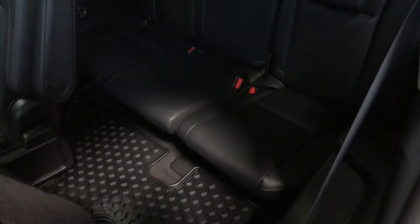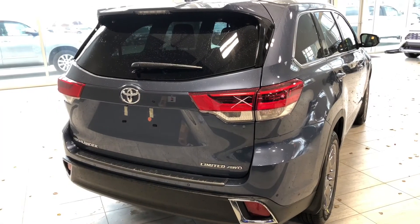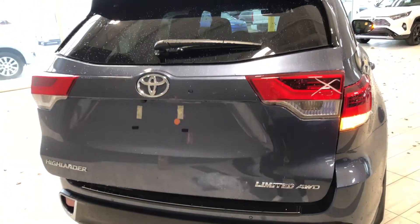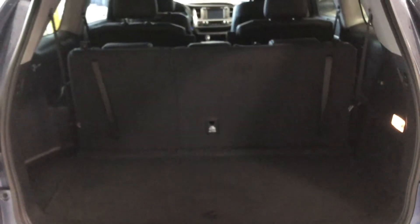We can fold these seats down — we've got a little handle here, just give that a pull and we can slide those forward giving you access to your third row seating. Like I mentioned this Highlander does have a power liftgate so all we've got to do is hold that button on our key fob and that liftgate will open up nice and easy. Take a look inside — you can see even with the third row seating you still have plenty of storage space in the back. We can put those seats down, all we've got to do is pull on these little handles and the seats go folding flat giving you even more extra space.